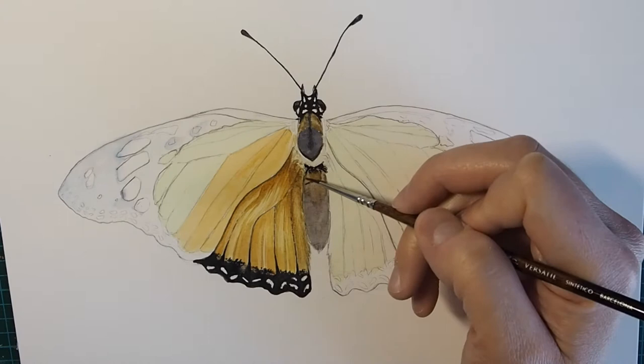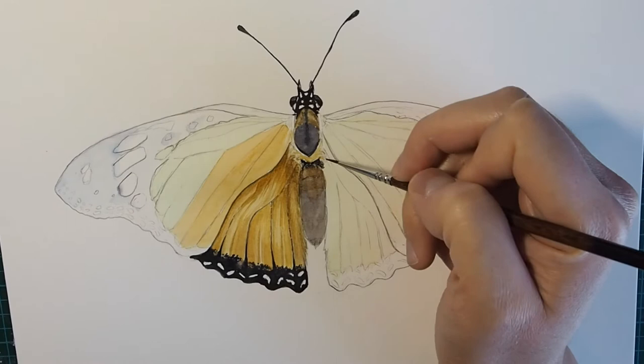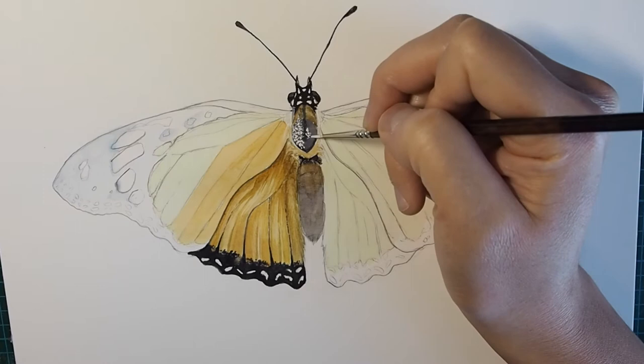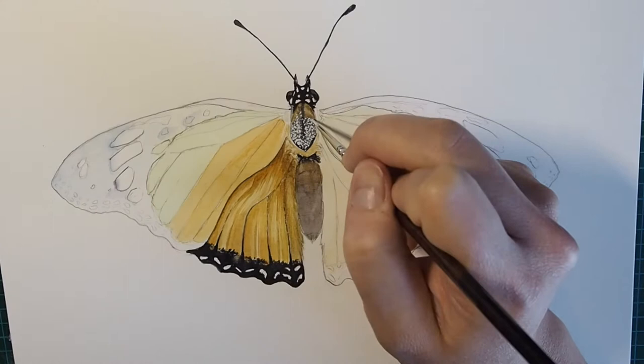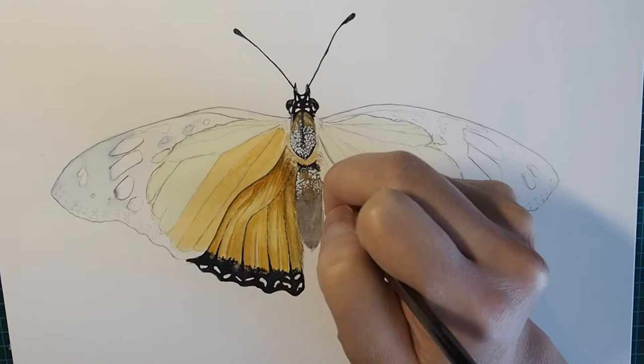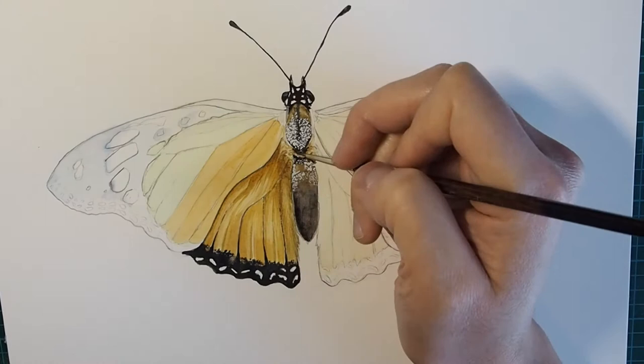I'm starting to add in the white dots on the body, using white gouache so that I can paint over top of the darker colors I laid down earlier. Those darker colors provide contrast to these white dots that I'm adding. I realized I needed to have a bit of a darker base so that the white dots I'm going to add with the gouache pop more.